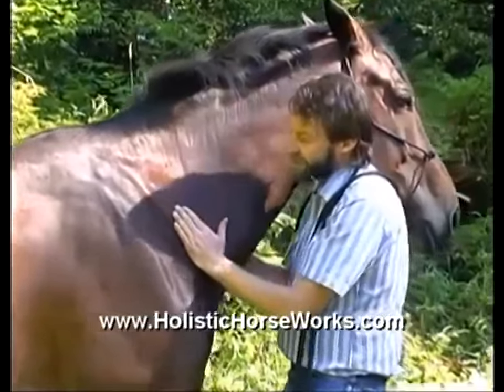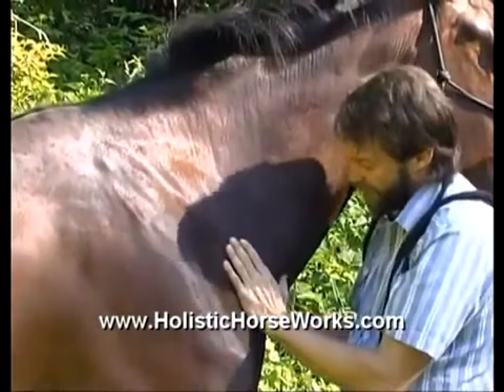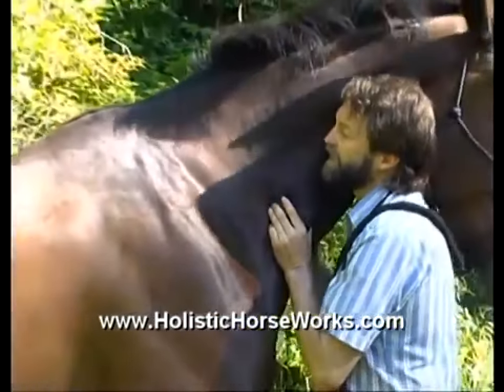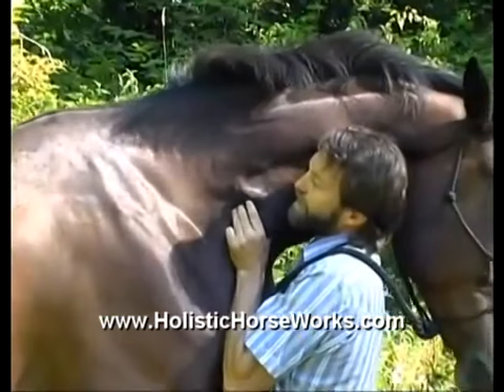So you find the line of the shoulder, you come down, and you're going to push up this line right here on this heavy muscle in the jugular groove. Watch that muscle — there's up and there's forward. Good boy.